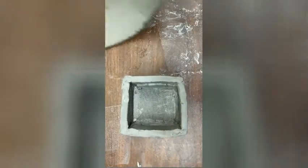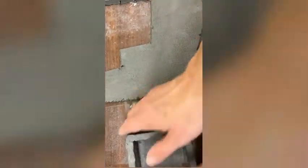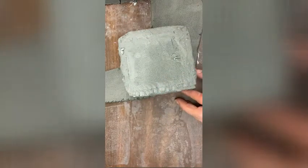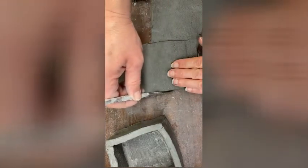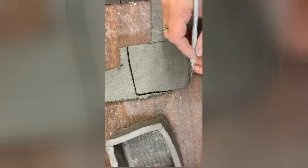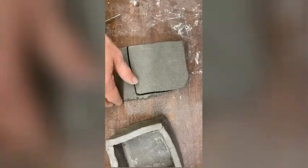Now it's time to make the lid. I'm going to take my slab of clay — my flat piece — and I'm going to take my container and turn it upside down on my slab. I'm just going to trace around the walls to make sure it will fit on top. I'll carve it out. You can make it a little bit bigger so it hangs over the edges, or you can make it the exact same size.